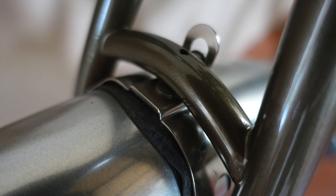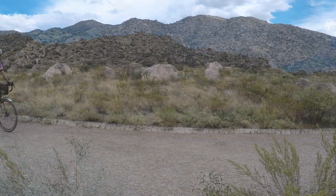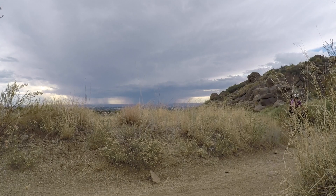The fenders were attractive but noisy until I strangled them with a section of inner tube. However, I loved the tires underneath. Even with heavy, sealant-filled inner tubes, the 47mm Horizon rolled smoothly over rough pavement and hard-packed dirt.